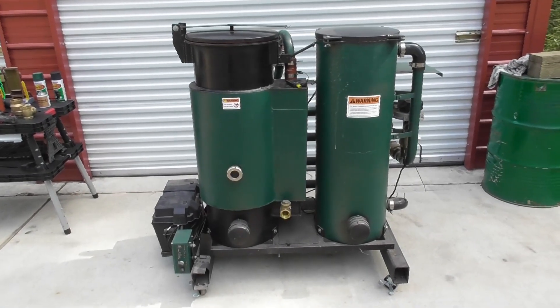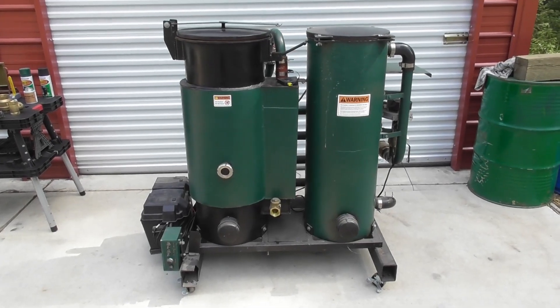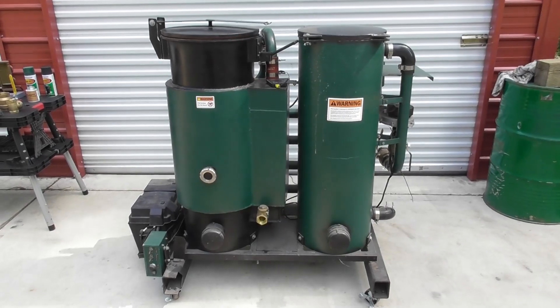Hey everyone, welcome back to the Wood Gas Fire Builders Workshop. Today we're going to talk about some maintenance on this gas fire. This is our demo unit and we're going to go through and do a series of maintenance on it.